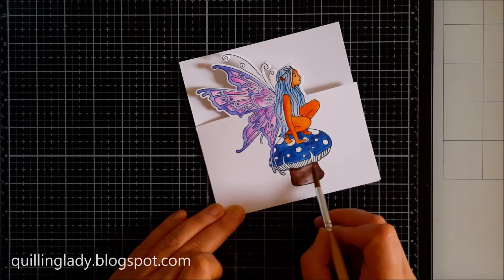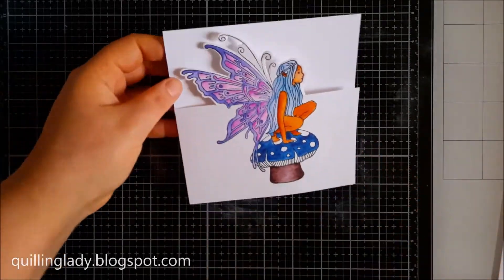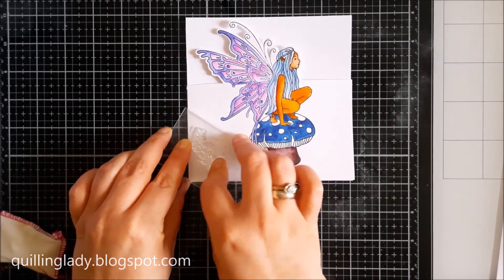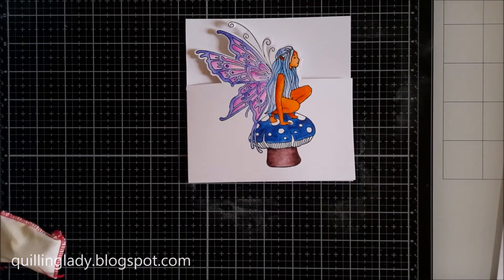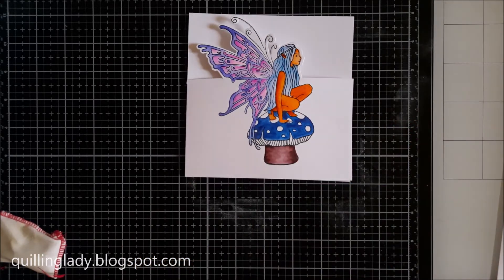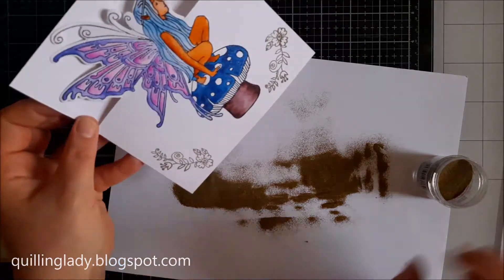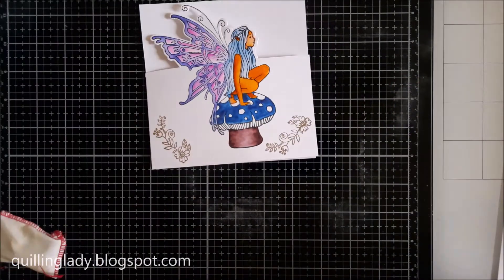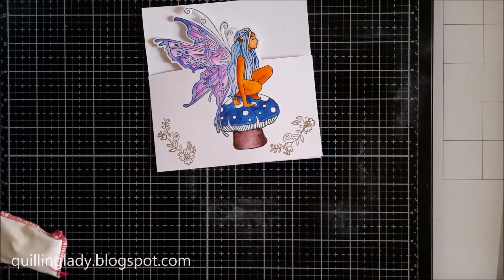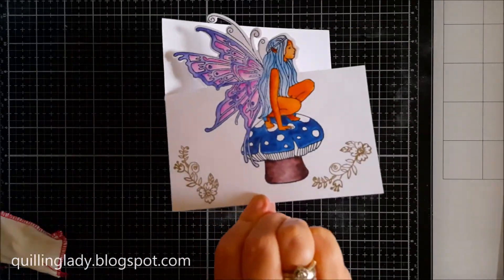With these pens you can get such a beautiful colour variation and it's so easy to do. This time I decided to heat emboss the background using all the stamps from the May Your Day Sparkle set from Crafters Companion, with anti-static bag and VersaMark ink, which is transparent and very sticky. For all the elements here I chose gold embossing powder, which really stands out with the dark colours from the sparkle pens.